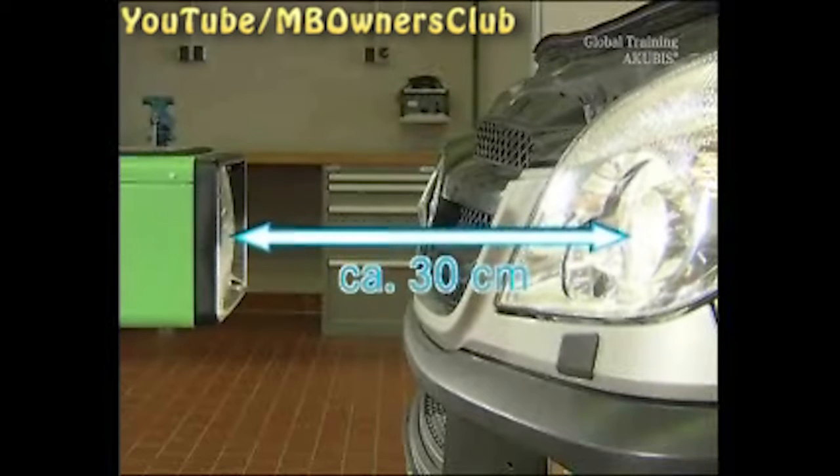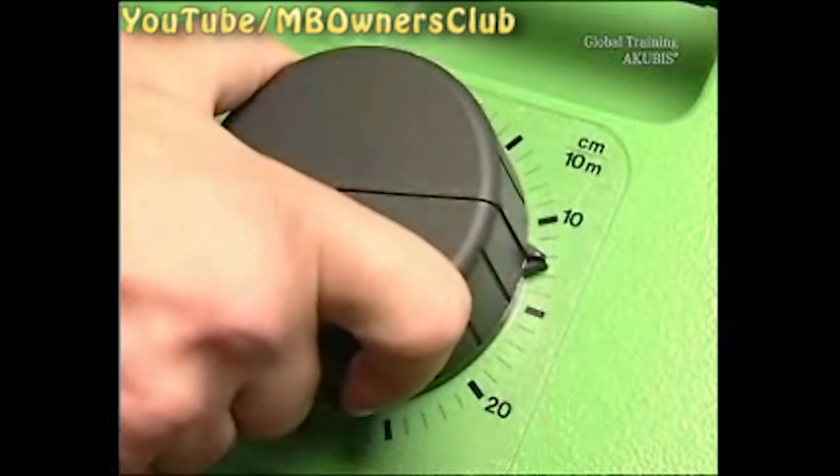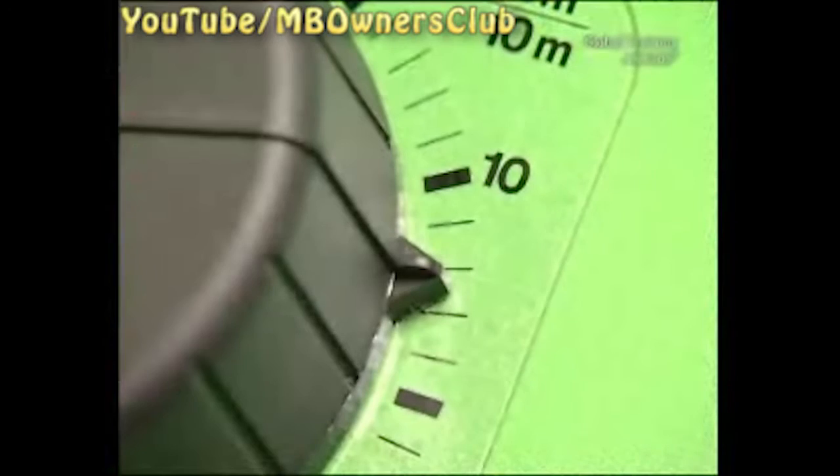Don't forget to set the angle of the headlights too. You'll find the angle on the model plate under the driver's seat next to the tire pressure — here it's 1.25%. The setting device assumes a light range of 10 meters, so set the device to 12.5 centimeters as the correct value.